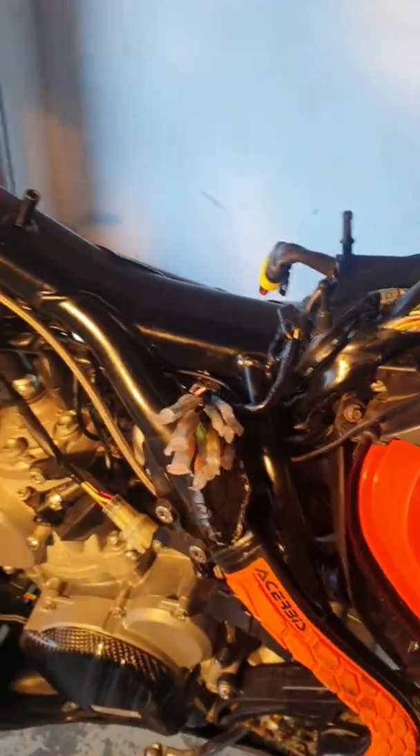Hi guys, I had an issue with my bike, a TPI 300. The electric start doesn't work.